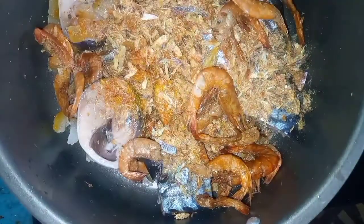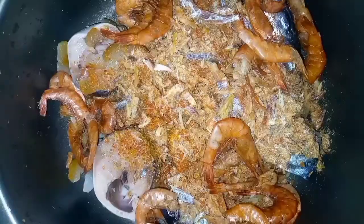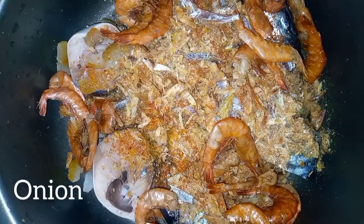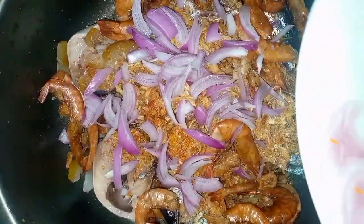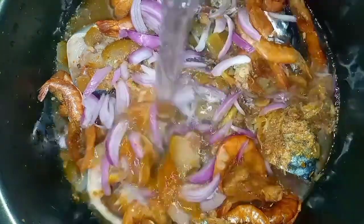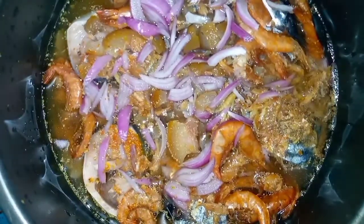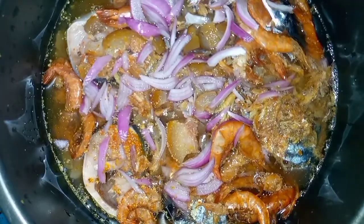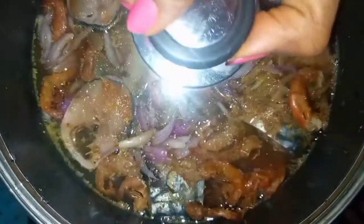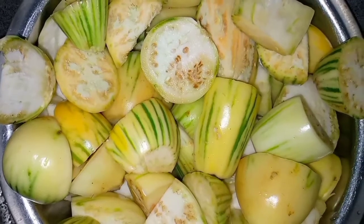I'll add onion to par-boil the fish as well, then add water and bring it all to a boil. I'll then debone the fish. As you can see, our fish has been deboned and is ready to be used in the sauce.